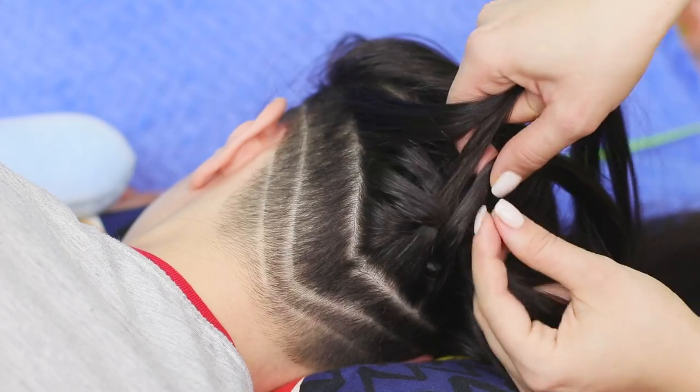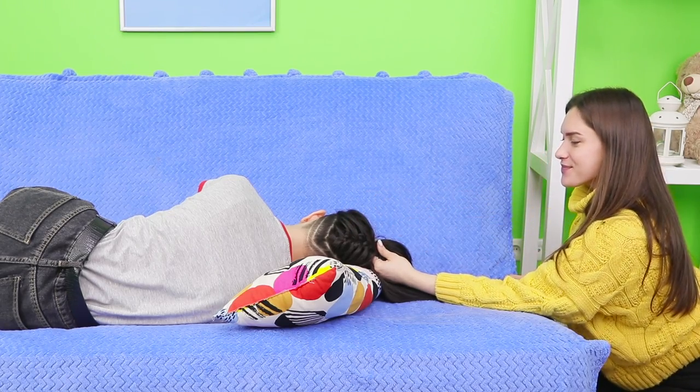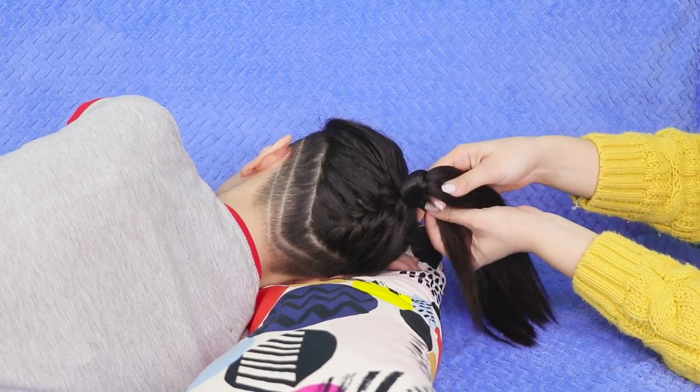She'll just give you a nice hairstyle! Starting from the lower part of the hair, braid the hair going up. Secure the braid with an elastic band. Now collect all the hair in a ponytail. Hide the rubber band under the strand.